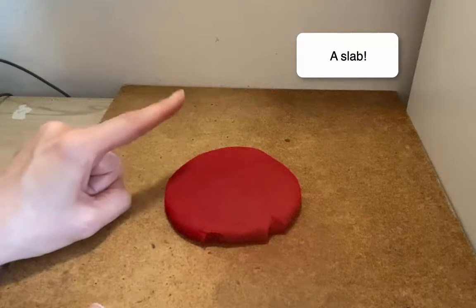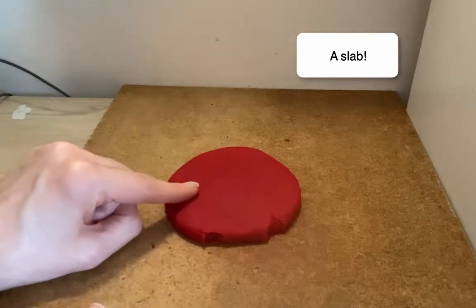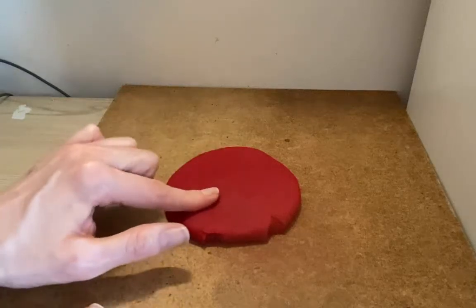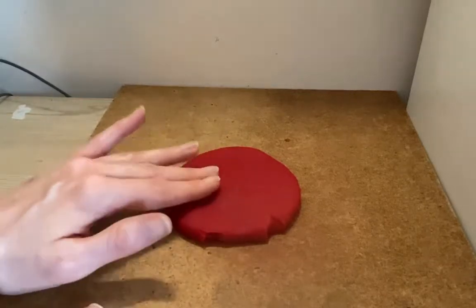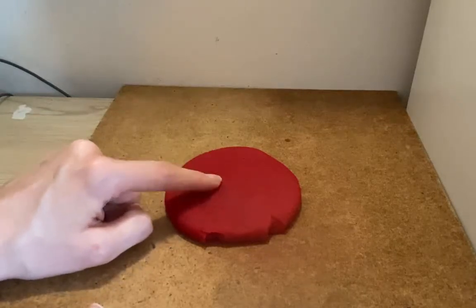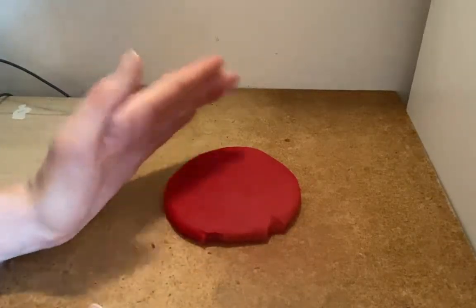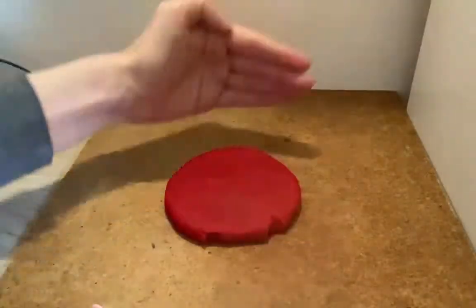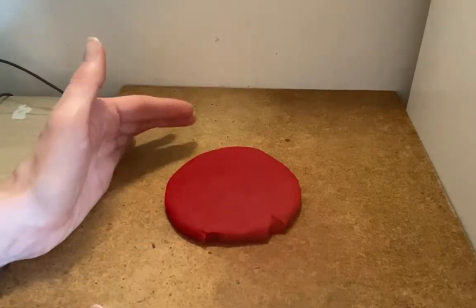A slab is what artists use to create tiles. You might see painted clay tiles at restaurants on the table surface or on the wall as decoration. You might see tiles in your bathroom or kitchen — maybe on the wall behind the stove or by the bathtub, maybe on the floor. Tiles made out of ceramic are made out of clay. Artists create this big flat piece of clay and then cut it into usually a square, sometimes rectangles, sometimes other shapes too.